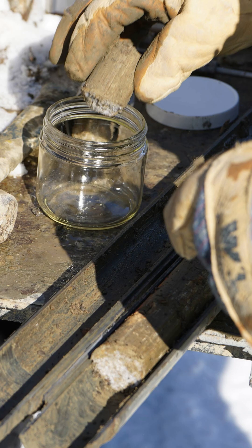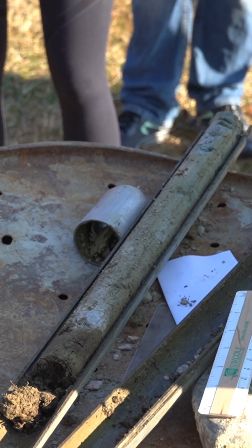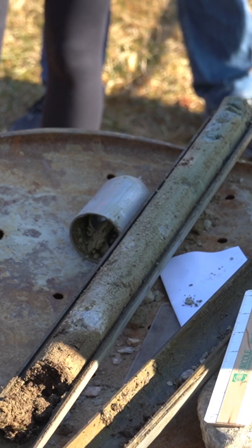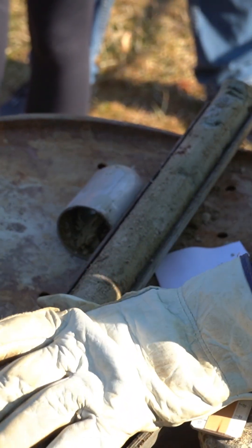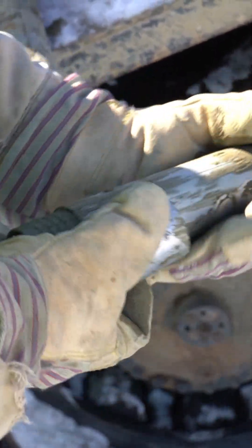Once the sampler is retrieved, the split spoon is opened. The soil layers are visibly observed and then classified, later preserved in a jar for further analysis. Sampling may be conducted continuously or at specific intervals depending on the project requirements.